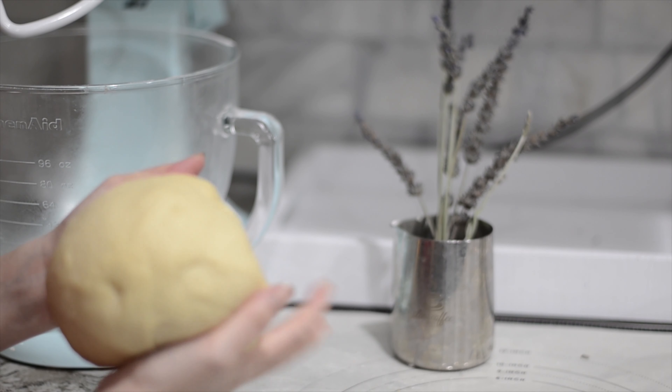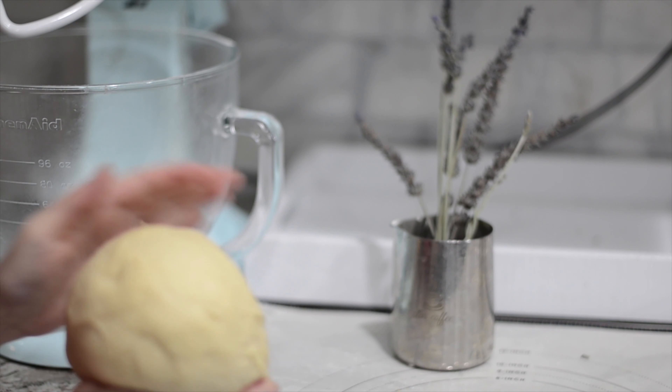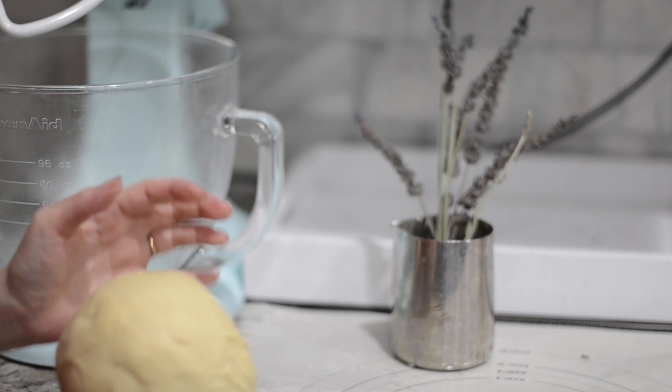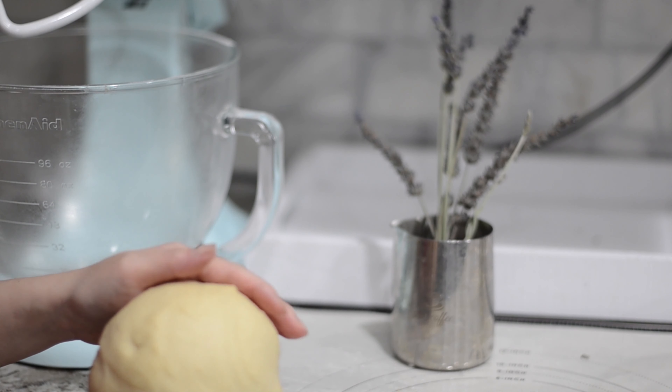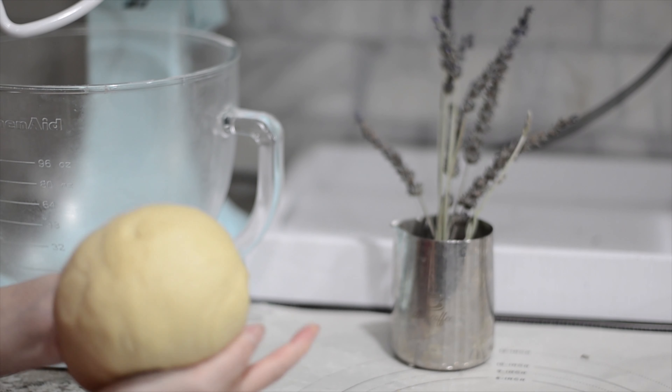If you notice in the beginning when kneading that after 4 minutes it's still very sticky, that means your dough is still too wet. You'll need to decrease the milk content — instead of using a half cup, use a little bit less than half a cup, about 113 grams.